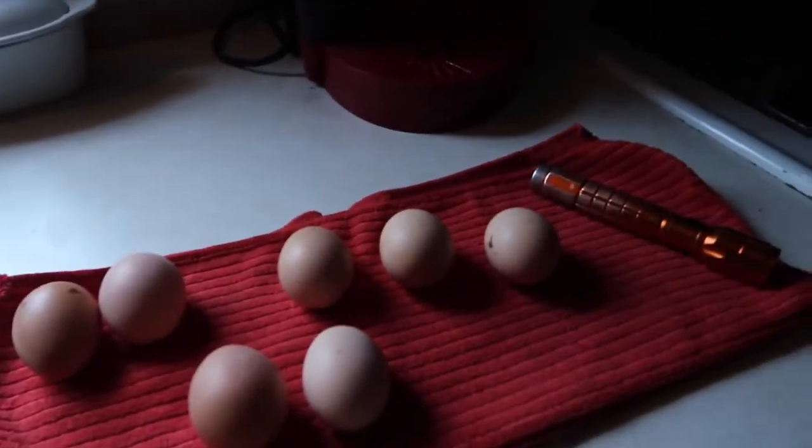We've been trying to get her to go broody all summer and it finally happened. It's the end of July, which is fine because I'm just going to let her raise the chicks anyway. By the time fall comes they'll be old enough to withstand the cold, and they'll be laying by next summer, so it'll work out good for us.